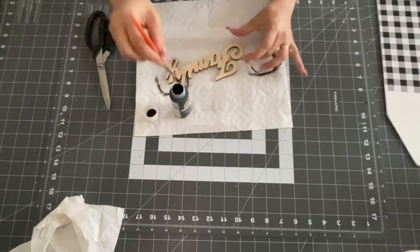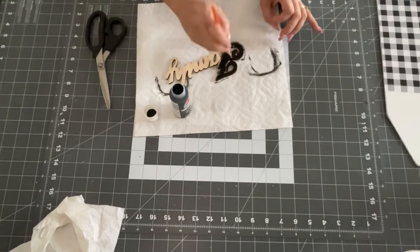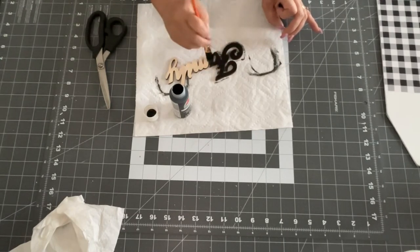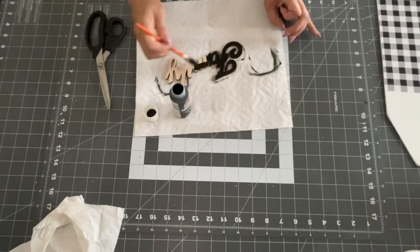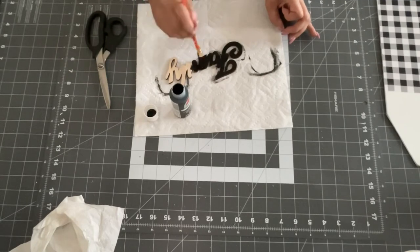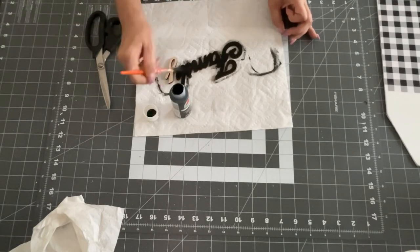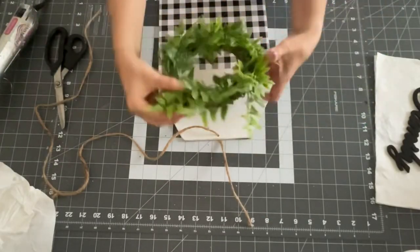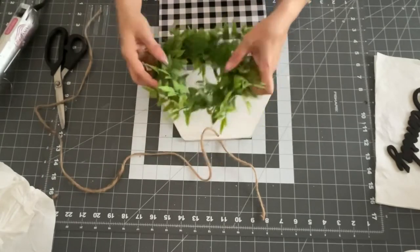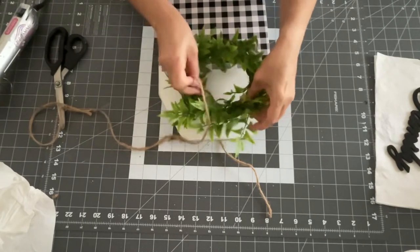Now I'm going to take this little family sign — they just started putting these out at the Dollar Tree, these wooden ones. They come two in a pack and I believe there's home, family, and love. What I'm going to do is paint this one with my black paint by Apple Barrel — just painting it black. I just love the way this turned out, you guys. And then I'm going to take this really cute wreath. All I did was stick some greenery in it — they sell these wreaths, I think you get three in a pack at Hobby Lobby for about four bucks.